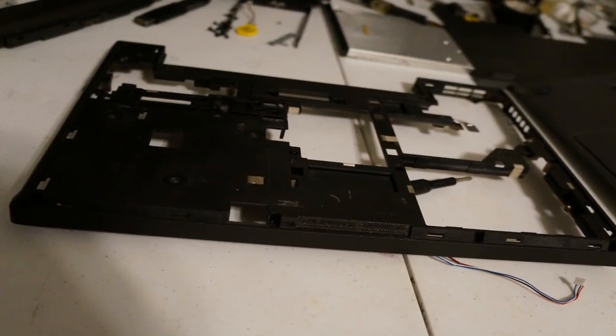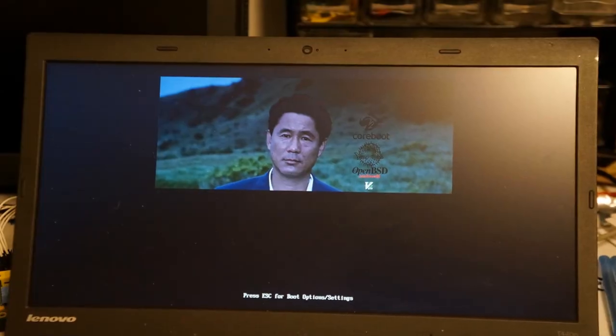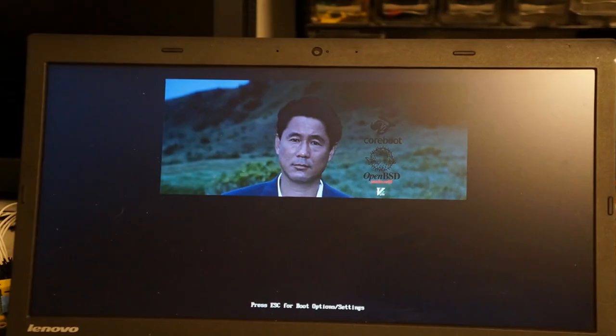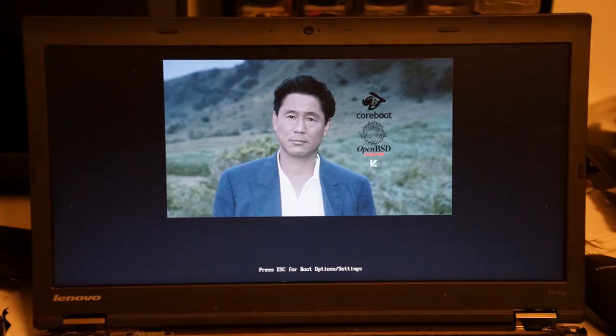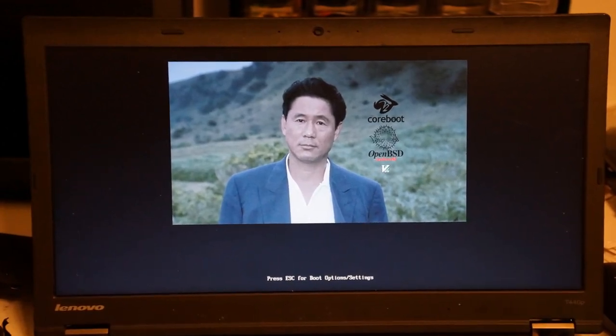That might have been a little overdramatic because it was a lot quicker the second time — taking off the back plastic and doing the hardware flashing again. I did one more internal flash because originally only two-thirds of the boot splash image was showing. I fixed that — it was actually an issue with image conversion, not the Tianocore build or anything like that. So this is the final result.